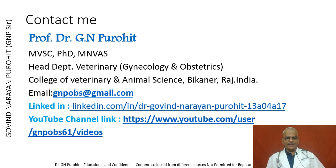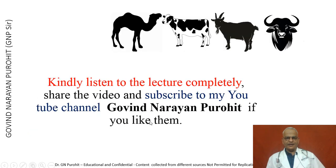My email is gnpobs@gmail.com. This is my LinkedIn link and my YouTube channel link. Kindly listen to the lecture completely, give your comments and suggestions, and share and subscribe to the channel, Govind Narayan Purohit, if you like the content. Thank you. Have a nice day.